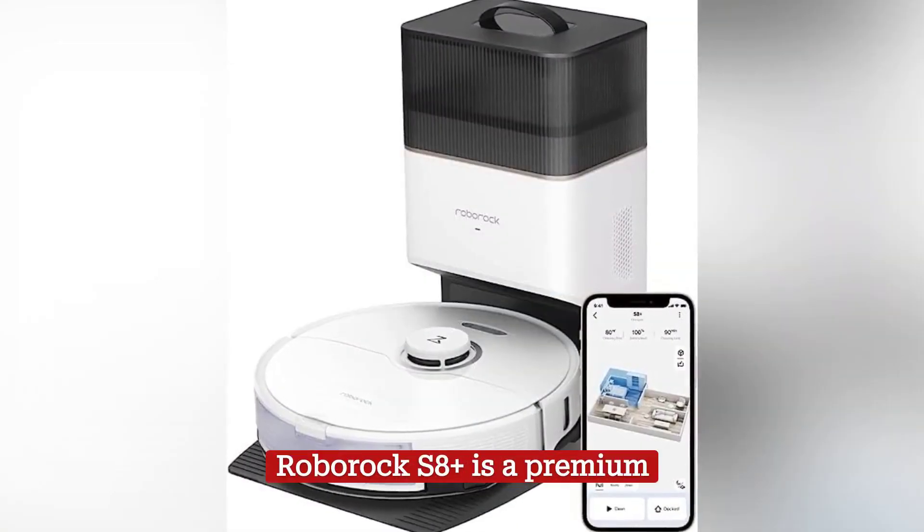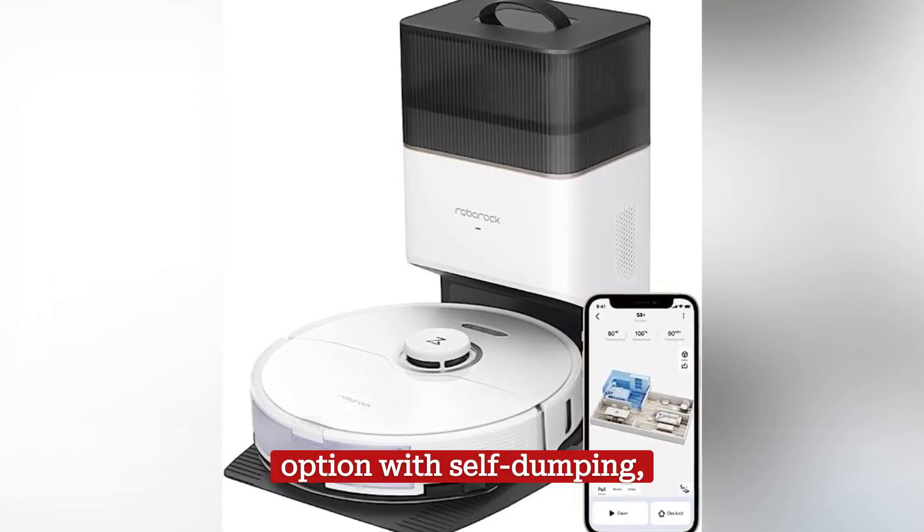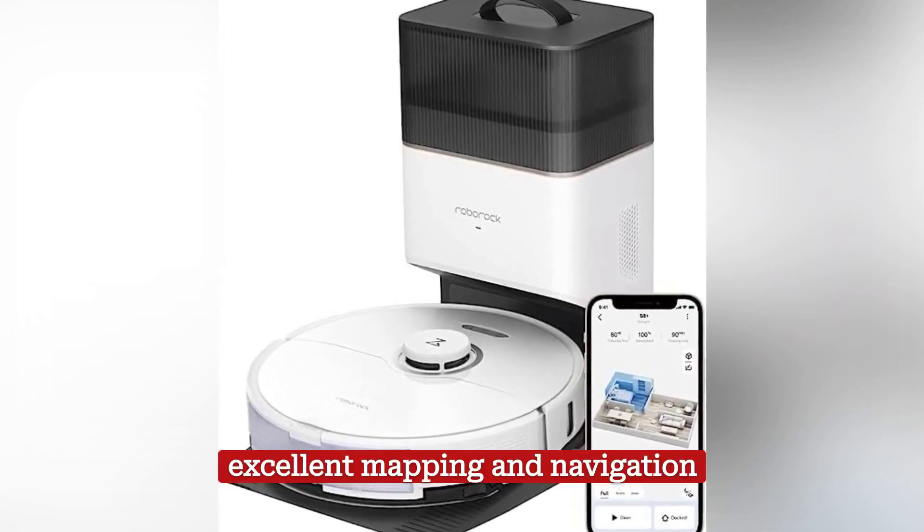In summary, the Roborock S8 Plus is a premium option with self-dumping, excellent mapping and navigation capabilities.